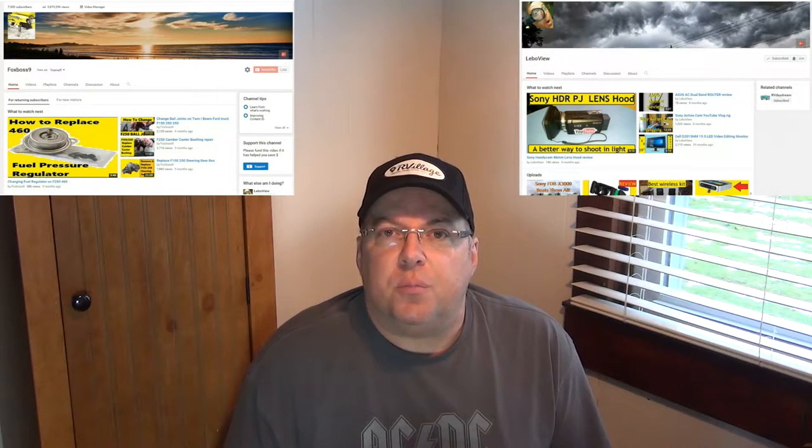Hey YouTube, thanks for checking out RV Daydream. As you guys may or may not know, I have two other channels — Fox Boss 9 and LeboView — where I have reviews of products and repairs. Most of my RV repairs are now done on this channel, however there were quite a few repairs and items that I reviewed for RVs on those other channels previously, so what I'm going to do now is share with you one of those videos.